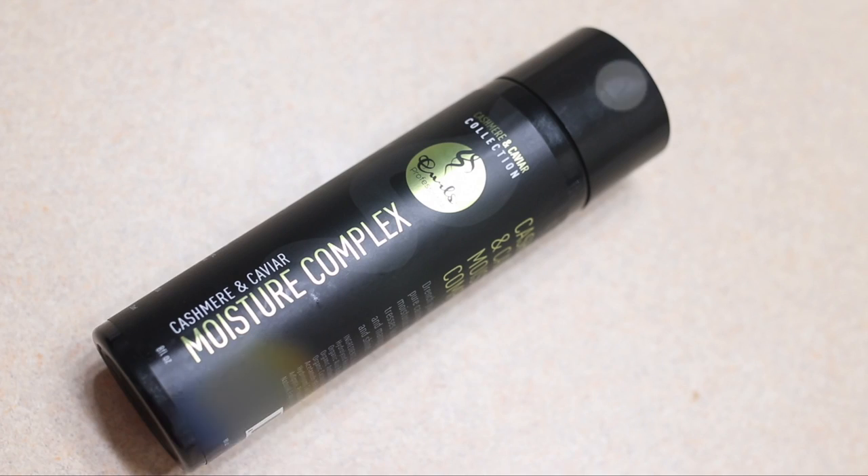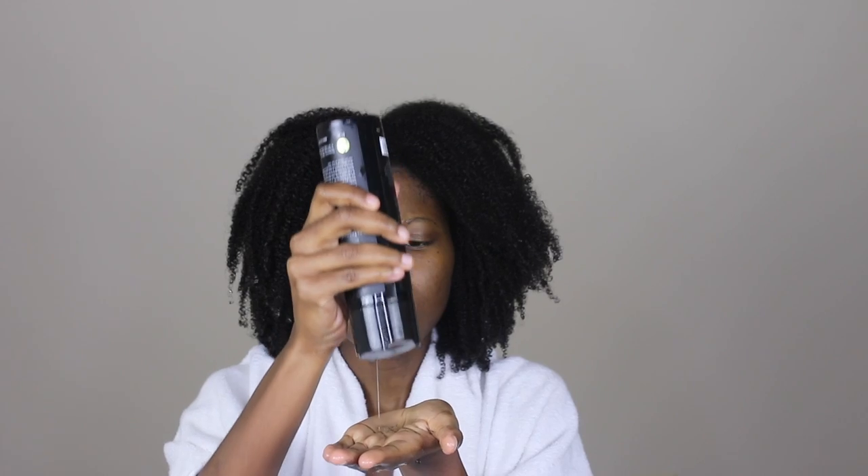The curls look juicy, like they have life — I actually haven't realized how long my hair has gotten. This is some long, thick hair! Now I'm going to take the moisture complex from the Cashmere line and distribute that evenly into my hair to get ready for a wash and go, which is the style I wanted to do today.